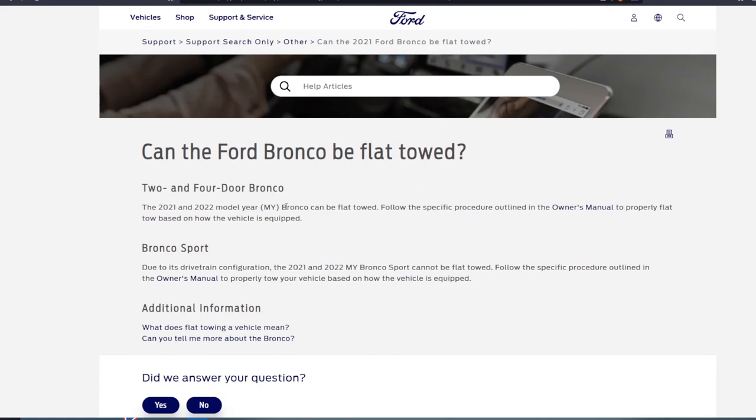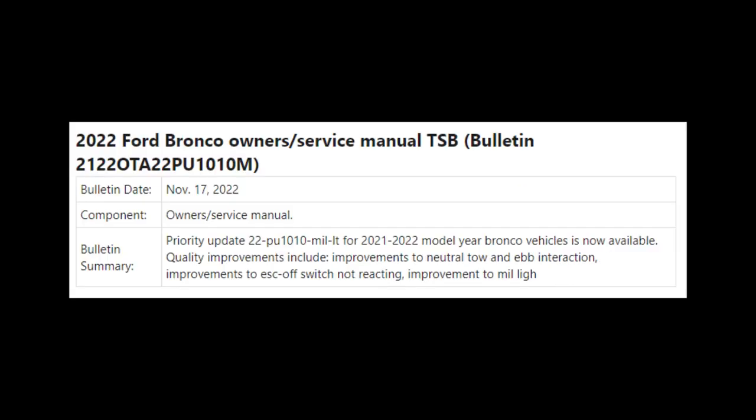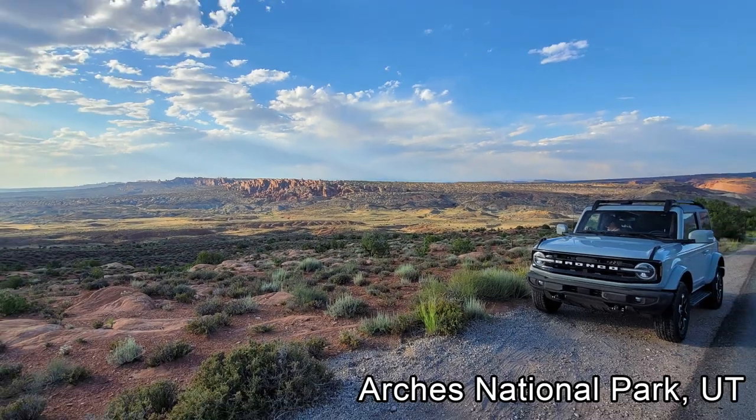Ford marketed the Bronco as flat-towable, and this is true for the most part. There seems to be some kind of software issue that made certain brake components of the Bronco go to sleep, resulting in what complainants have described as 'inconsistent brake feel.' But as of February 2023, Ford did an over-the-air update which seems to have addressed those problems. I personally have no frame of reference here, but I will say I flat-towed our Bronco for about 2,500 miles across the country now with no issues, at least none insofar as the Bronco is concerned.